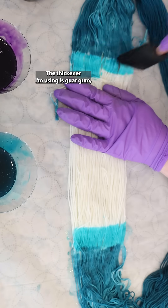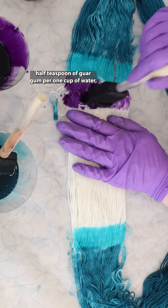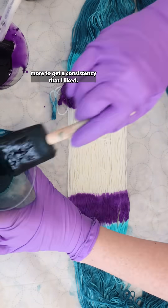The thickener I'm using is guar gum, and I initially mixed it at a ratio of one half teaspoon of guar gum per one cup of water, and then diluted it a little bit more to get a consistency that I liked.